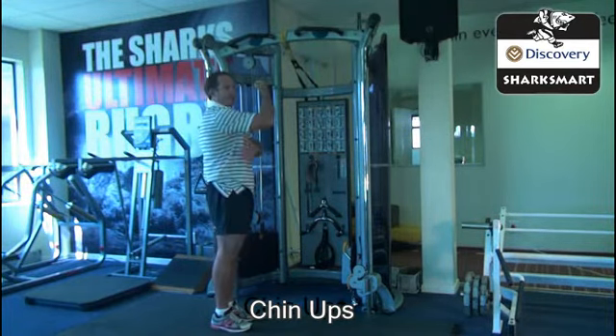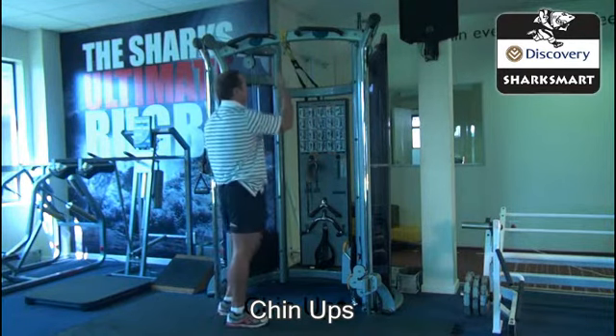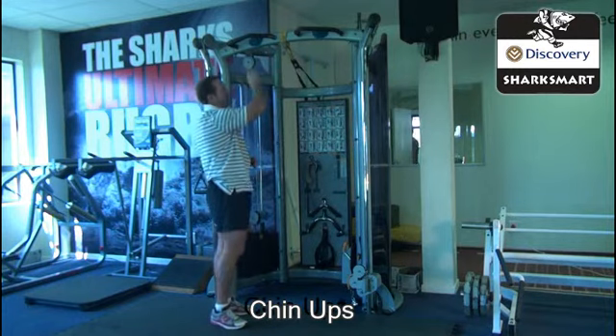The focus here is to pull with the lats and with the bicep, not too much out of the shoulder. You can use either this machine or you can use a straight bar.